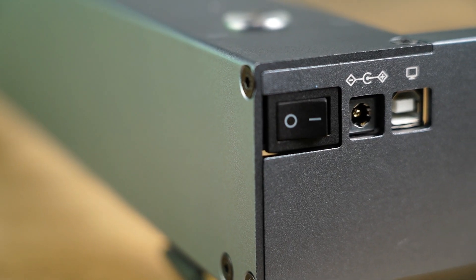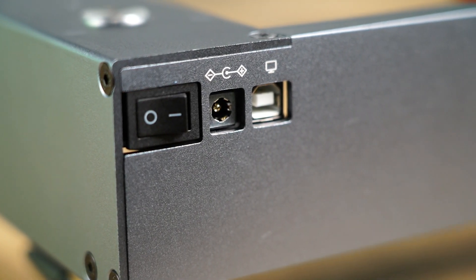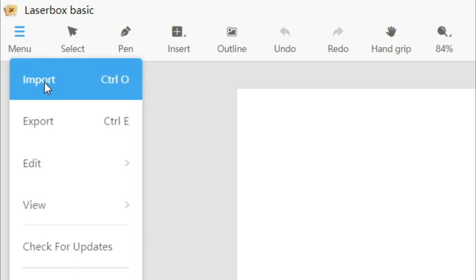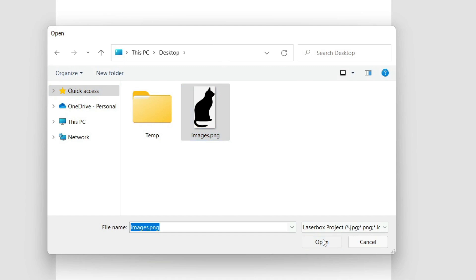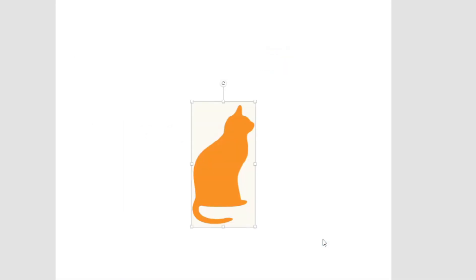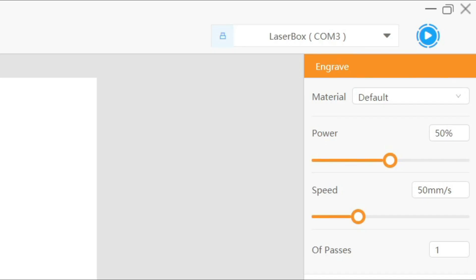For the purposes of this video, I'll just be using my laptop and a USB cable. Now I can import a PNG image to engrave onto wood. I'll left click to select the image, then on the right hand side there are a few settings we can change. Here we can adjust the size of the image to be engraved. We can also rotate, mirror or flip the image if required.